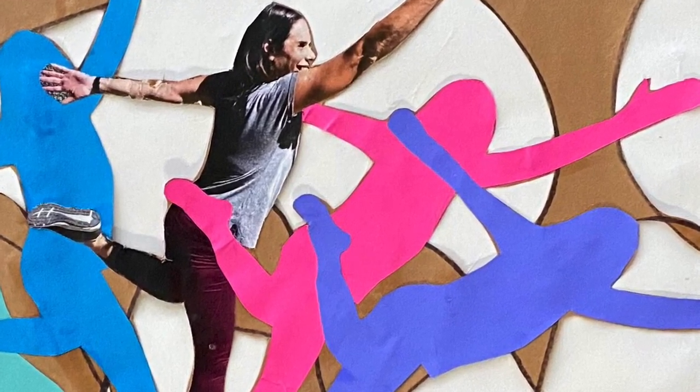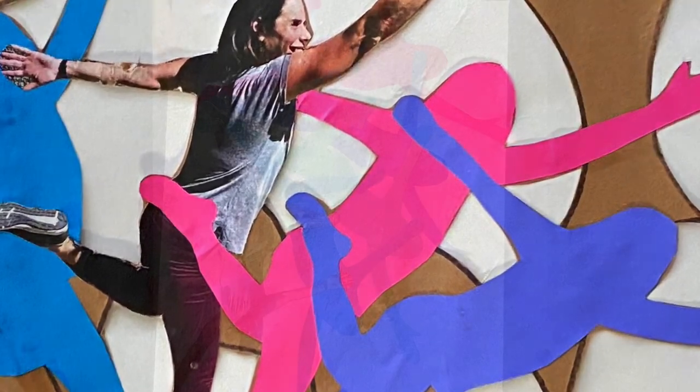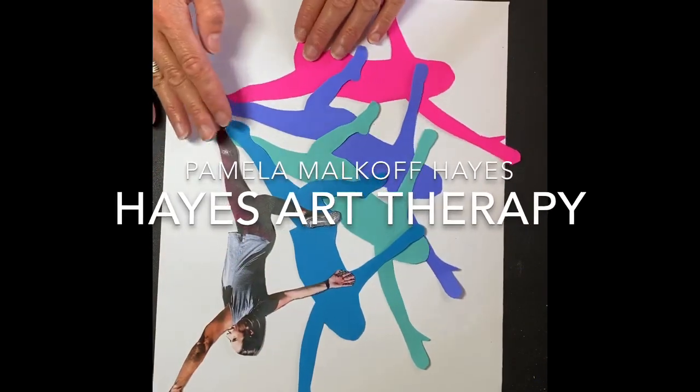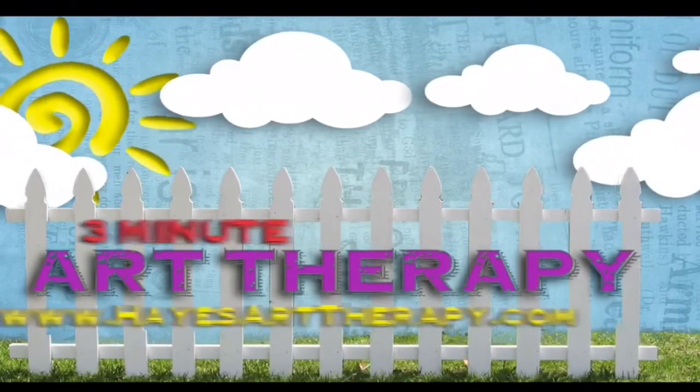Join me again when we'll choose another letter. If you like what you saw today, please subscribe to my channel and leave a comment below. For more information, log on to HayesArtTherapy.com.